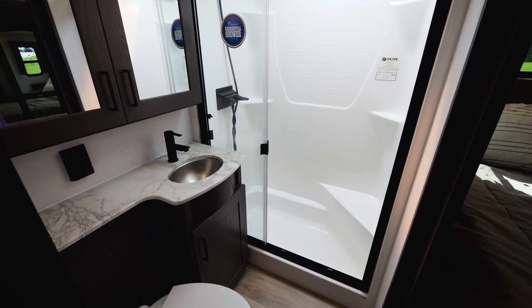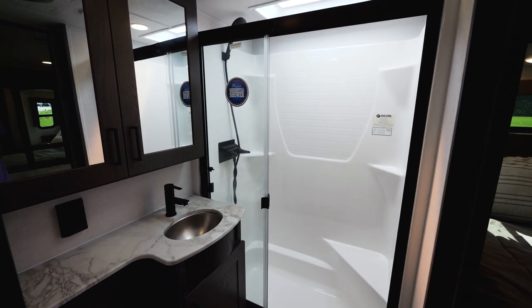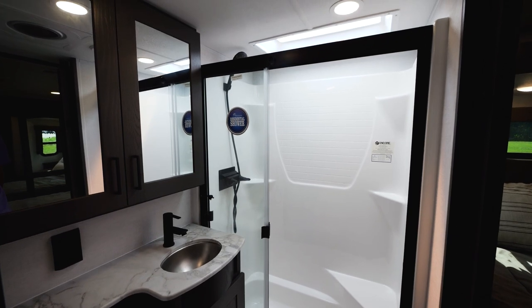Something new we've added in our 2024 Valor is our brand new sunken shower. It's a fiberglass shower, but you're getting a lot of extra head height for any taller customers.